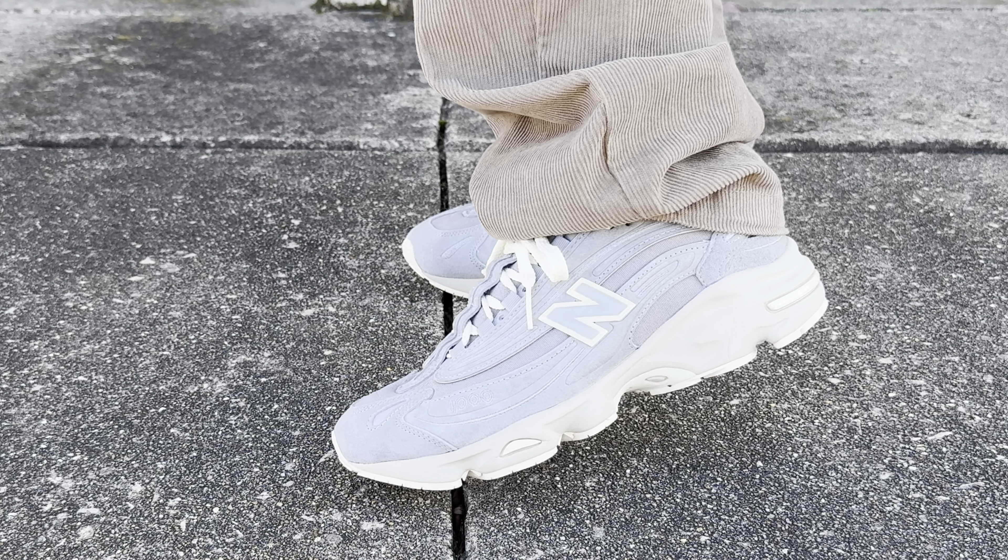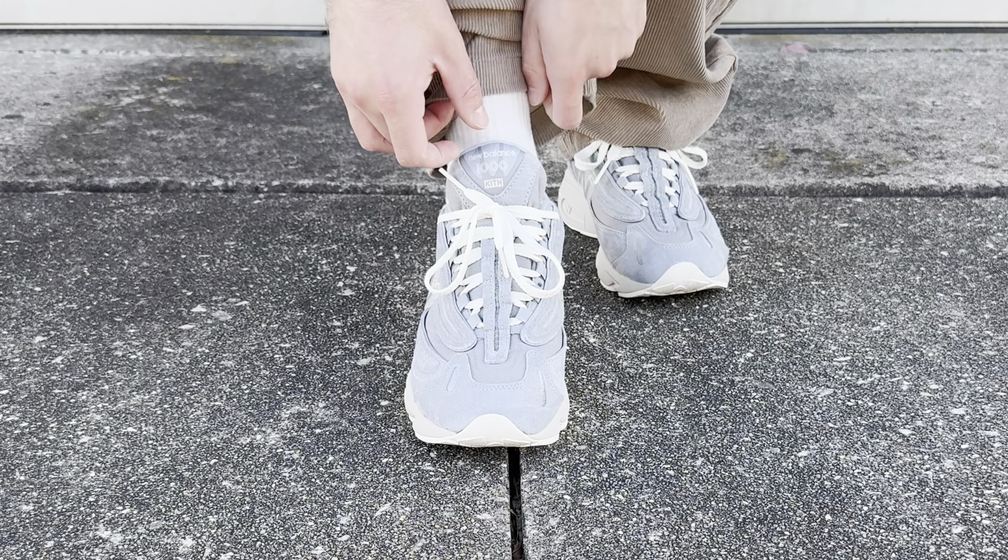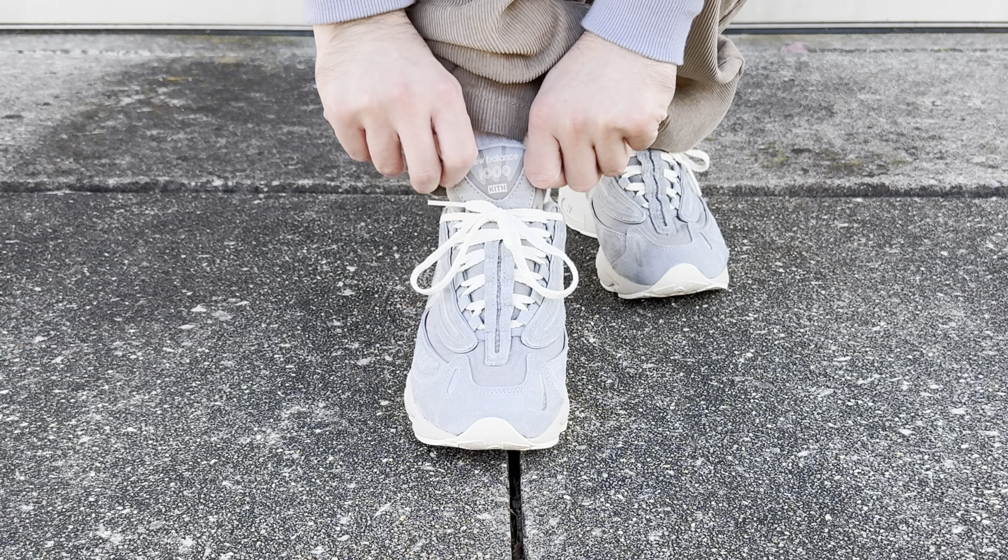Overall, I am very happy with this pair. I love the NB1000 — I think it's a super underrated model and I'm really glad that Kith and Ronnie Feig decided to do a collaboration on it. What do you guys think? Let me know in the comment section below. Thank you guys so much for watching and I'll see you in my next video.